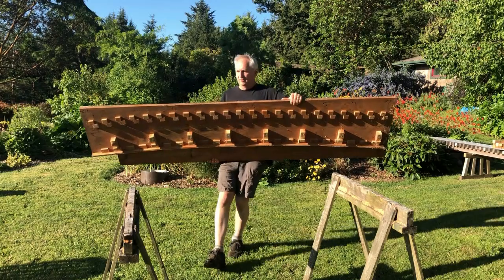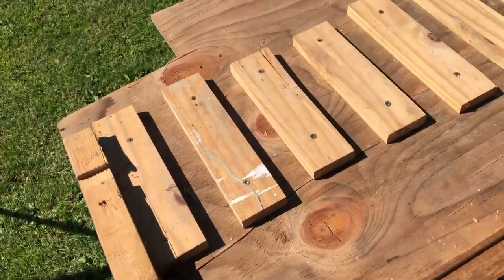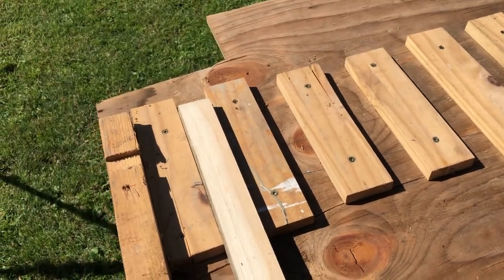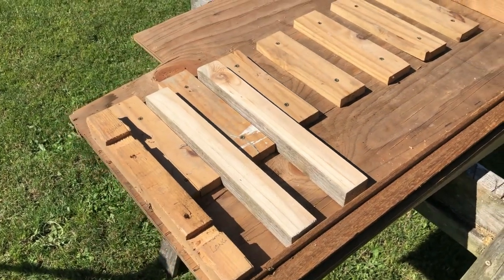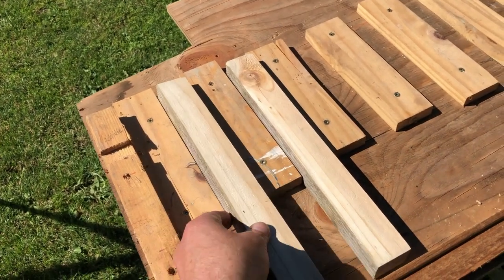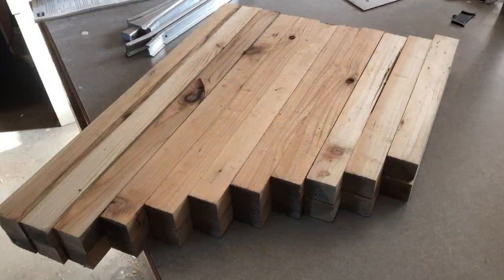I like to use an assembly jig both for the turnout and also for track sections. It saves my knees and back trying to assemble track on the ground — it makes things way easier and way more accurate for assembly. The jig is made from half-inch plywood with tie spacer blocks screwed down to it. On my curved and straight track sections, ties are 1.5 inch by 1.5 inch by 14 inches long, spaced 2 inches apart. On the switch, the tie length increases from 14 inches to 24.5 inches along the length of the switch, following my 3D CAD model.